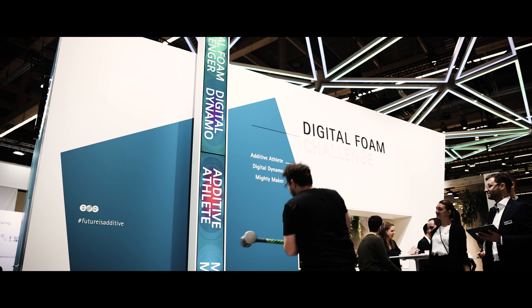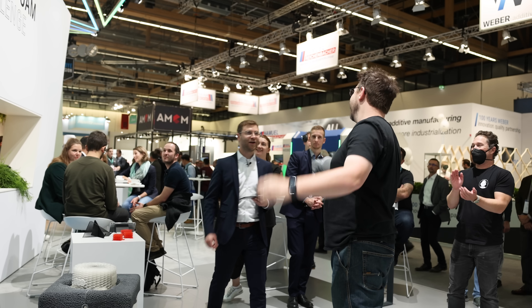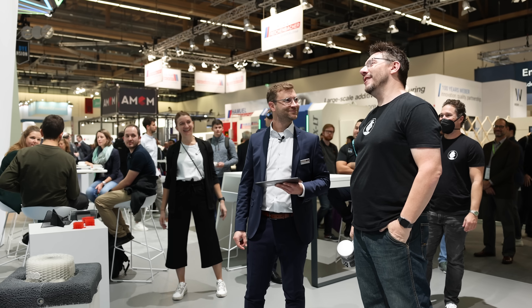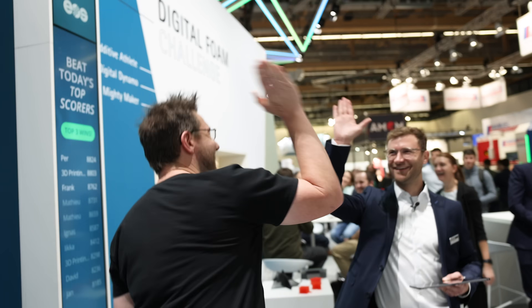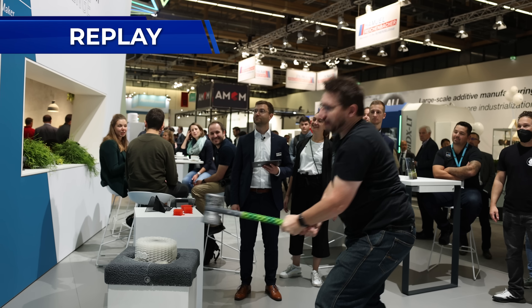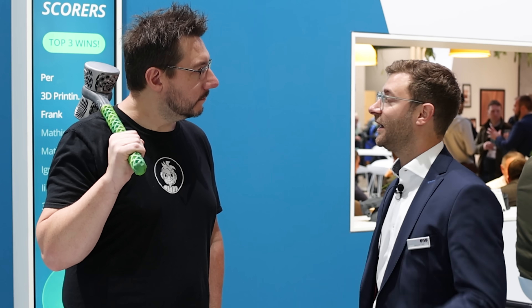Oh, that was awesome! Are you ready for the score list? Yeah, let's see it. Do you think you're in the top three? I don't think so. 88 wasn't bad — let's check it. Yeah! Great position! Good job. Sebastian, that was amazing. Awesome job. Let's have a look at real applications where we can demonstrate the materials.